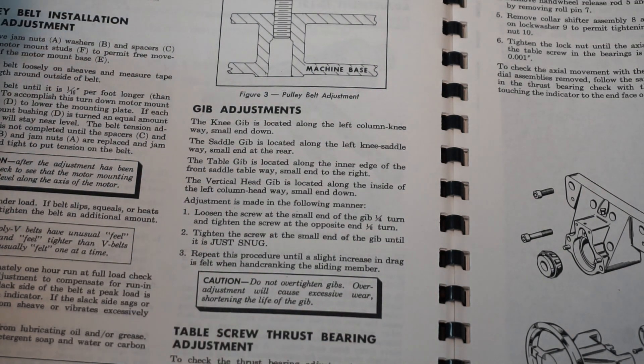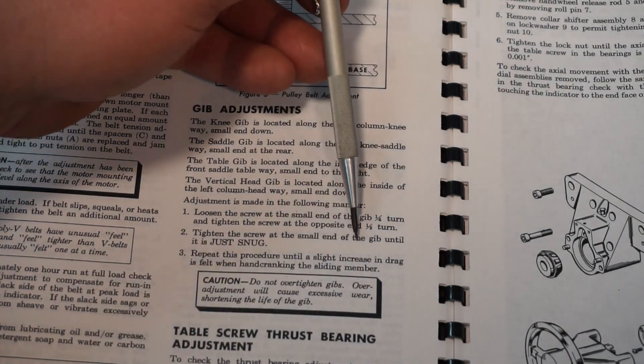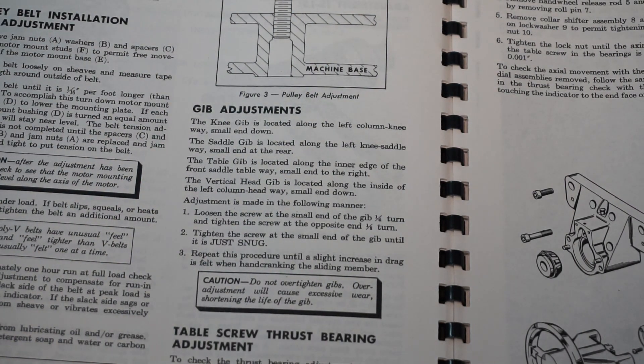Nowhere in this paragraph or anywhere in the book does it call out specific indicator readings. What you would use the indicators for is to help you get it close within reason — just like they said, you want to feel it. After you adjust it, you crank it and feel the friction on the gib. You don't want it too tight. I would say if you can see maybe one to two thousandths play in the indicator, you're within the ballpark.